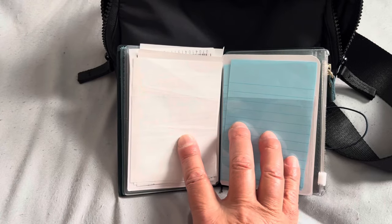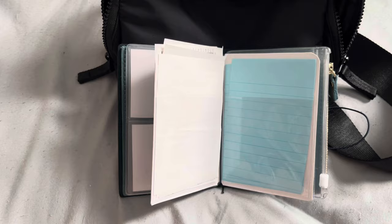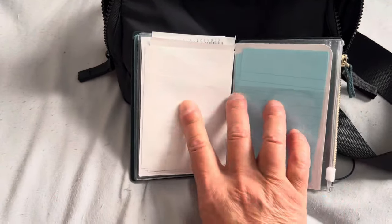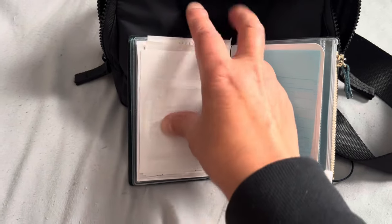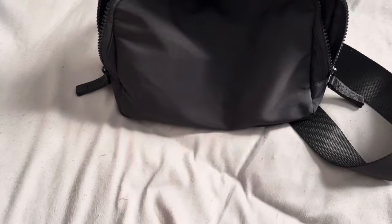I don't like keeping a notebook in here, like a mini composition notebook. I tried, but in my brain this is a wallet, so I should not be writing in here. And then this side I keep receipts. It works really well.